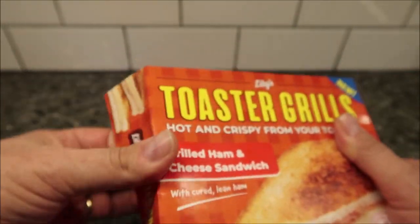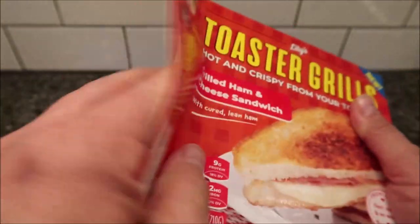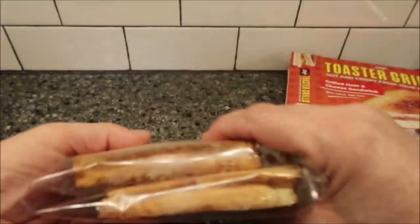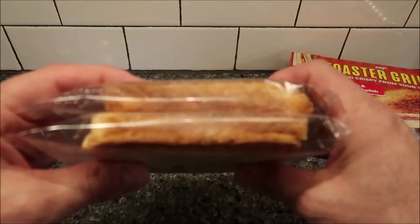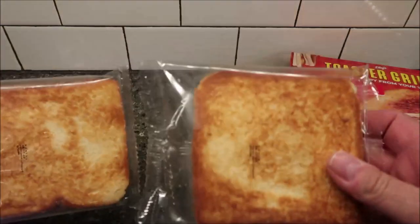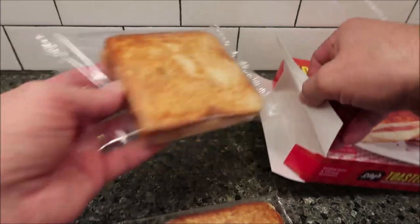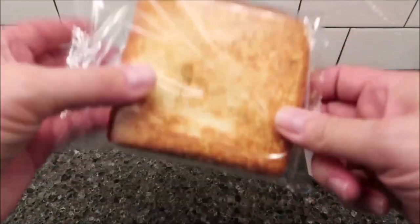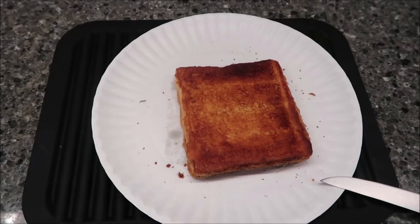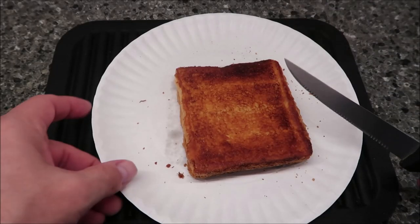There's no pull tab on these. They're pretty thin — not very thick at all, really thin. I'm going to put one in the microwave for 30 seconds, then stick it in the toaster, and I'll be back when it comes out.